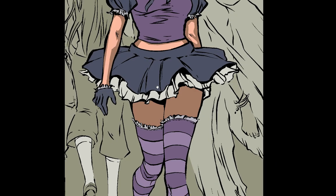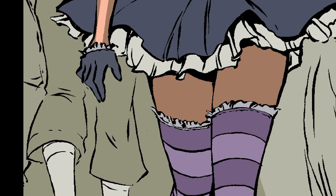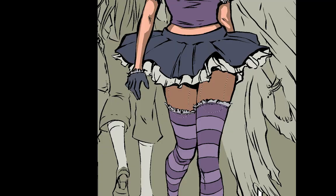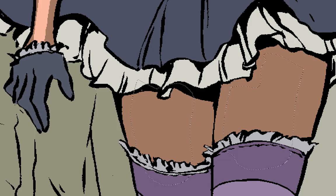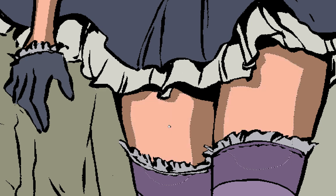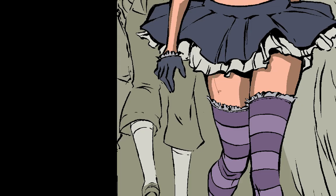Mainly what I'm using while I do this is the lasso tool and the paint bucket. I'm going everywhere where I think there should be light and shadow, making my little selections, then zooming back out to see what kind of shape things are taking.